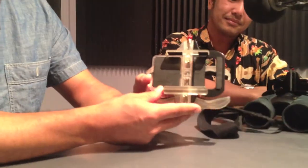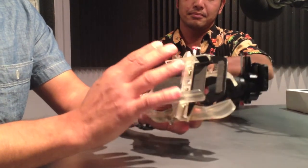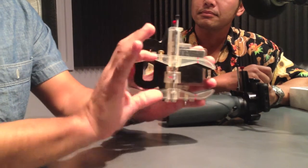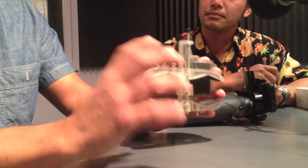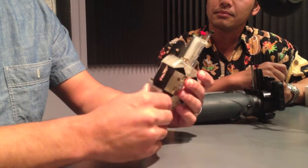SnapZoom is a universally accepting smartphone-to-scope adapter. It basically aligns the camera of a smartphone with the lens of an optical scope, so you can use those scopes as accessory lenses for smartphones — making it basically like a telephoto lens.